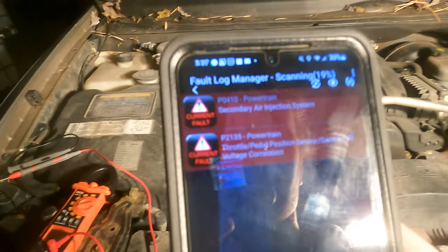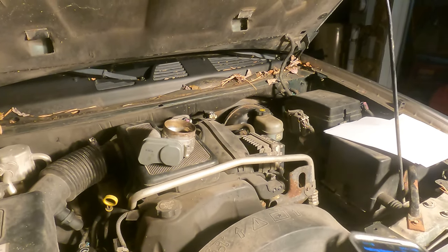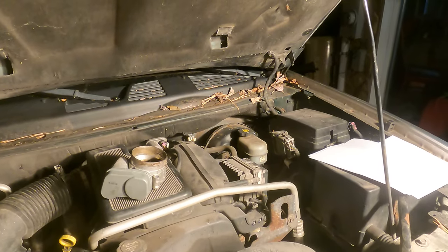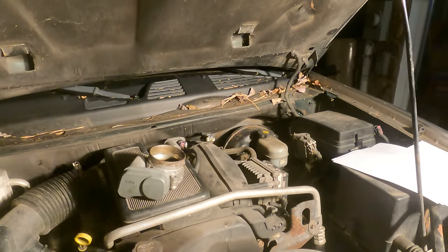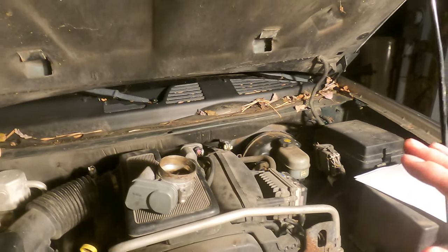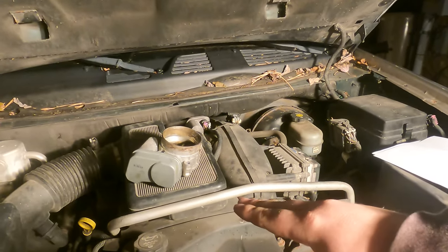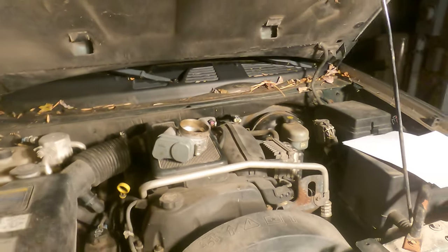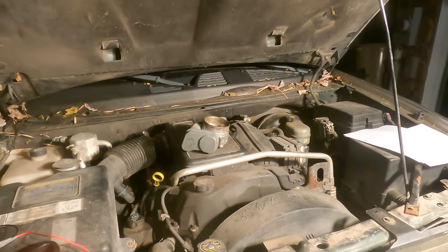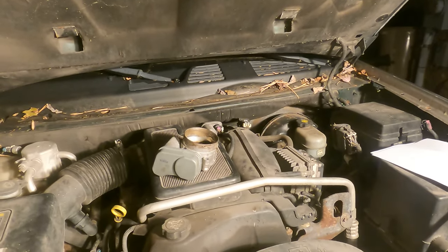I ran it using Torque and the P2135 code is a throttle position sensor switch A/B circuit correlation, meaning that your A and your B sensors have to be reading similarly. It's a failsafe in the car — if you have your foot off the pedal and one sensor sees it as all the way down, it doesn't just take that and run with it. When one circuit fails and the other doesn't, the two voltages don't match up.